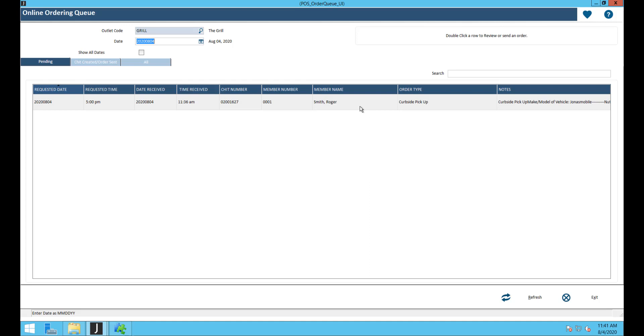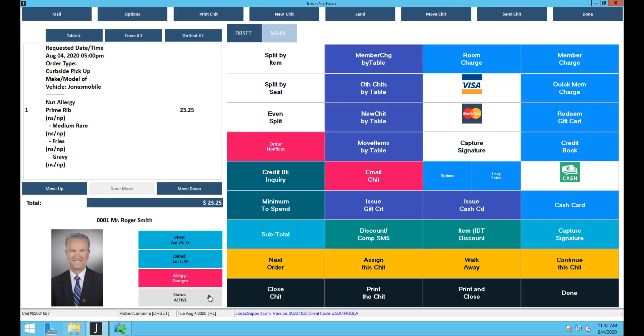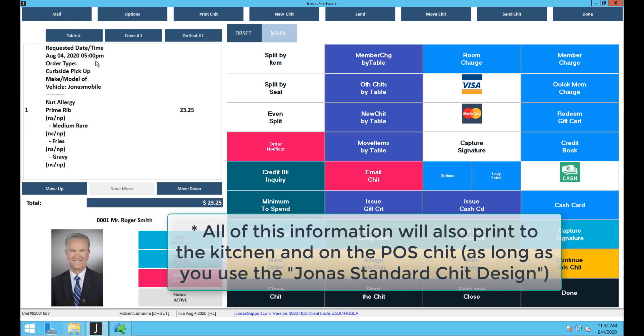I'll go ahead and view in point of sale. The order opens up and I can see the requested date and time, order type, make and model of vehicle, and any notes. Going back to the online ordering outlet setup, other flags include do not display the price if you don't want to show prices online, and restrict if over credit limit — so members who've hit their credit limit won't be able to order online.